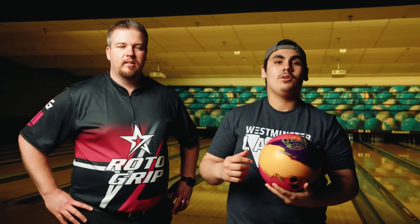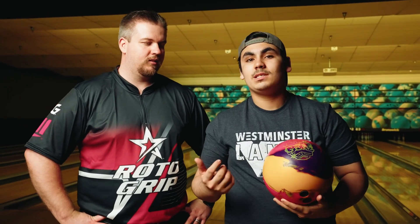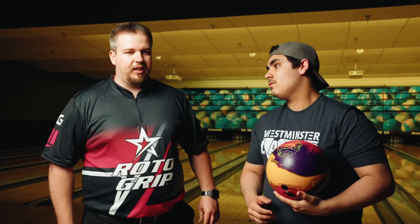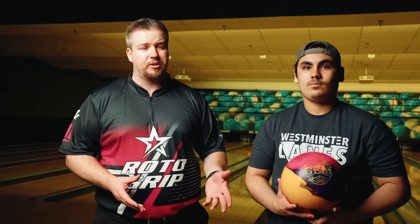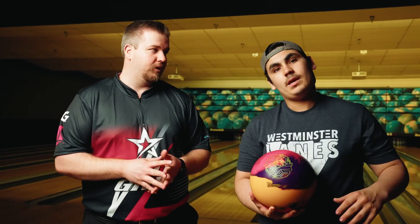So the Roto-Grip Gem comes in at a 247 RG, 053 differential, and 016 PSA. It's similar to the Defiant Core, just with the lower RG. John, tell us what the RG means. RG — it's going to make the ball hook a little bit sooner, quite a bit in this case. This ball is really strong. If you guys are looking for something for nationals, we're thinking this is going to be a really good choice. It hooks a lot.